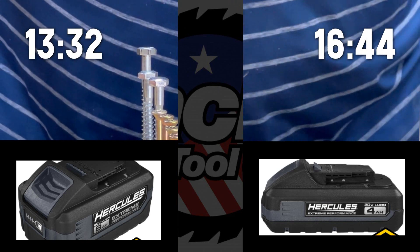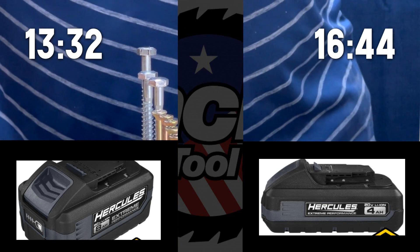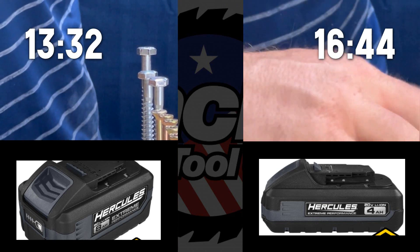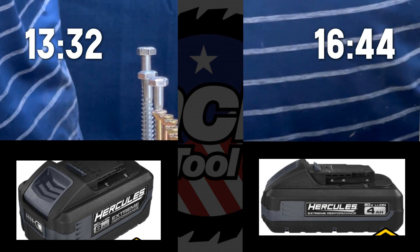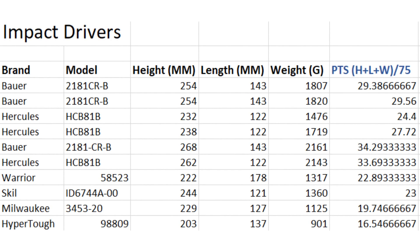The 4 amp hour trails the 8 amp hour by about three seconds, but the size of the 4 amp hour is more beneficial to me — I'd probably go with the 4 amp hour for daily use. Here's our impact driver comparison list.